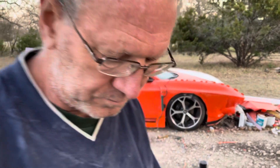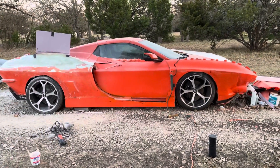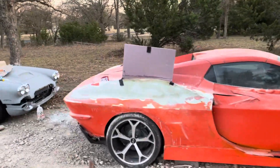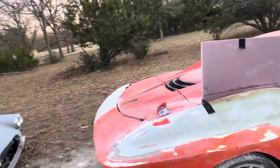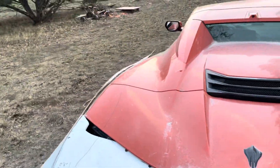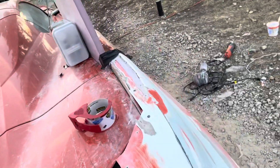Hello everyone, it is sunset and it's getting cold fast, so let me show you what I've done. I made that paper pattern from the other side and transferred it over to here, and I cut this edge where the opening is.